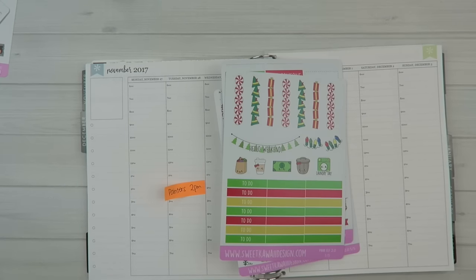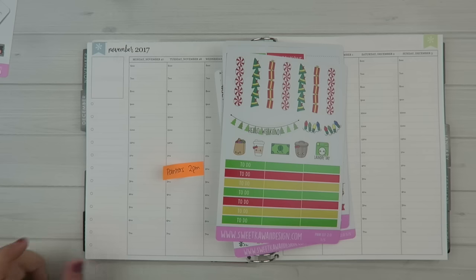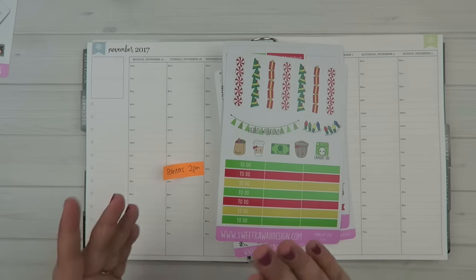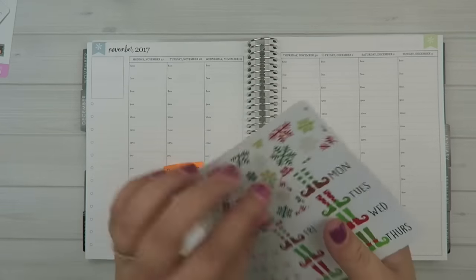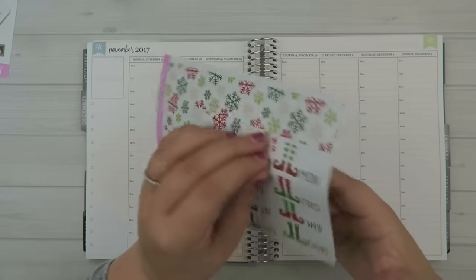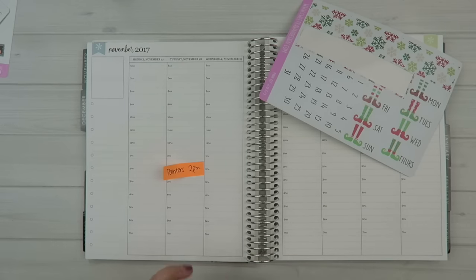Hey everyone, it's Tasia. Welcome back to my channel. So for this week we're going to be planning in my Erin Condren Hourly Planner and we're going to be using the ELF 2.0 kit. I'm going to try and decorate and plan at the same time. We'll see how that goes because usually when I try to do one of these talking plan-with-me's and plan and sticker at the same time, something always goes awry and I end up doing a voiceover. So if that happens, I apologize in advance.